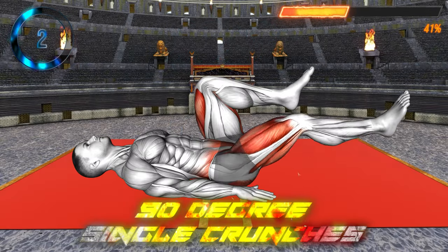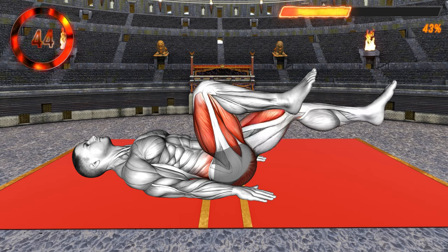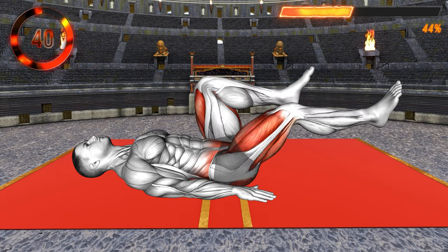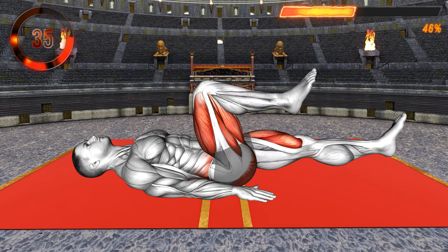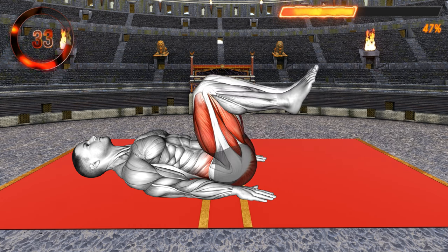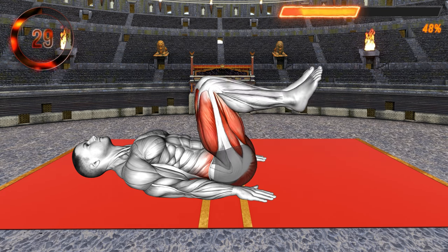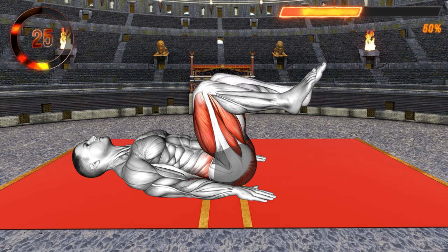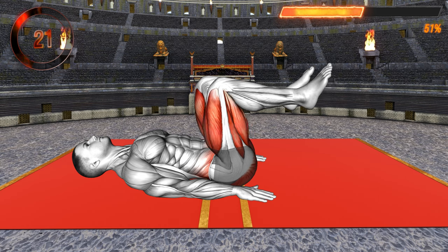Next exercise. Lie on your back for the next exercise. Keep your arms at your sides and lift your feet off the floor. Bend your knee and keep your legs close together. This is your starting position. Now lower your left leg toward the floor and extend the knee. Stop before hitting the floor and bring the leg back. Repeat the same with the right leg, lowering toward the floor.